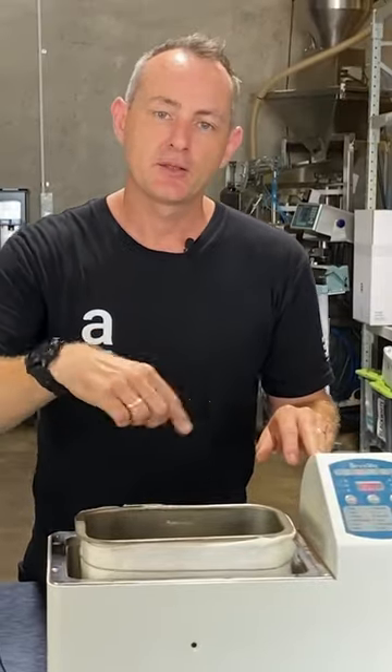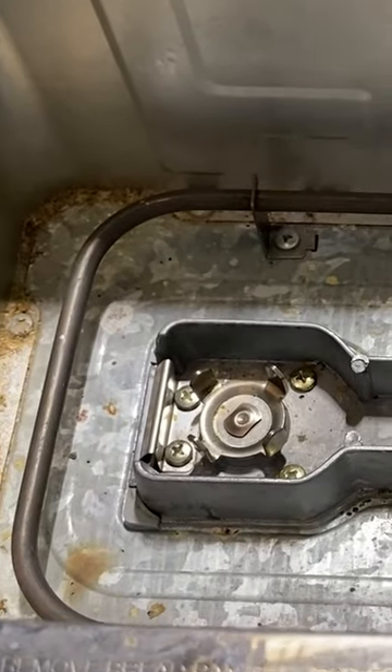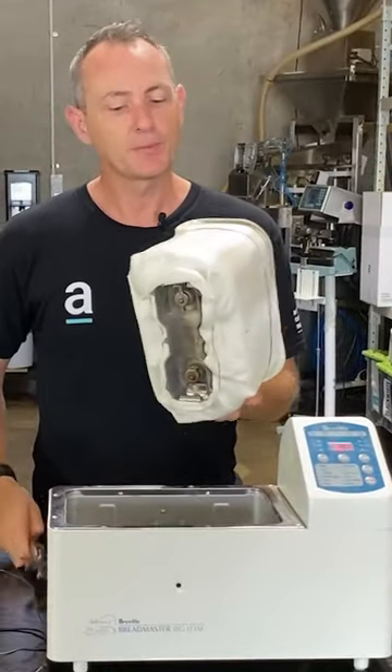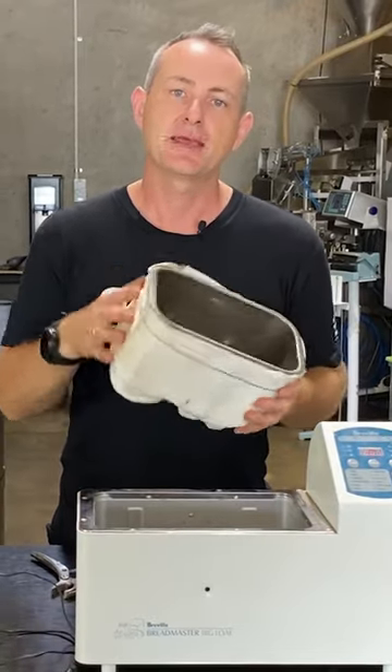The dough setting will allow the inside propellers to keep turning the green coffee, and you can pull it out. If you have a look inside, you've got a heating element. To help retain the heat, we use a simple fire blanket — we've opened it up and wrapped it around, which helps insulate the heat inside the mixing bowl.